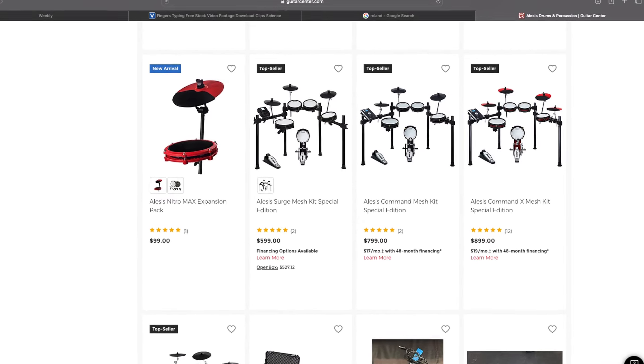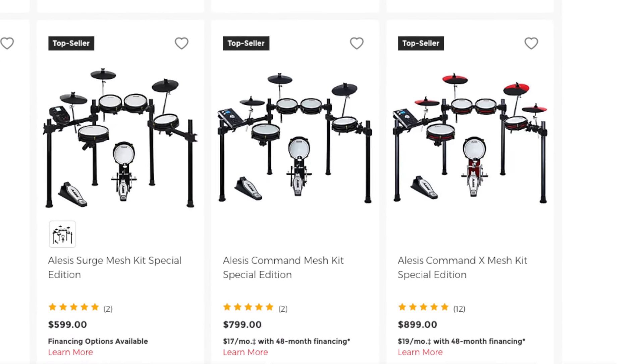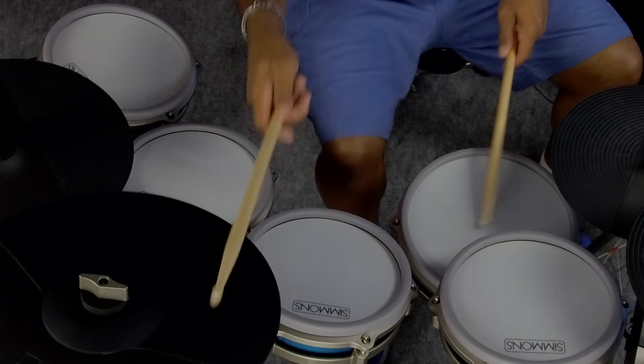I looked at two different Roland sets in this price range, one above and one evenly matched, and I looked at a few Alesis drum sets. The one thing I started to notice is that while we can debate whether sounds are better — and I think the Simmons sounds are really great — this thing actually punches above its weight class. The Titan 70 has features you do not get on those other drum sets.